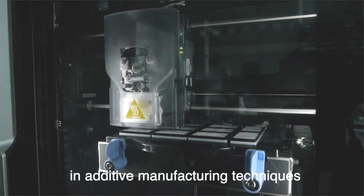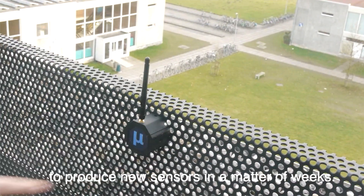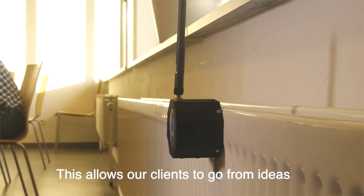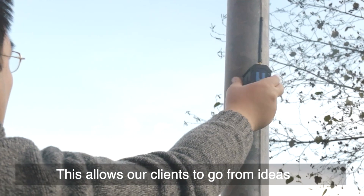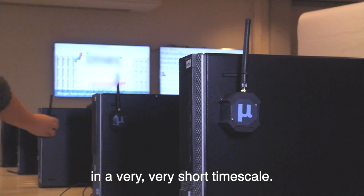VersaSense uses the latest in additive manufacturing techniques, such as 3D printing, to produce new sensors in a matter of weeks. This allows our clients to go from ideas to fully formed systems that generate value for them in a very, very short timescale.